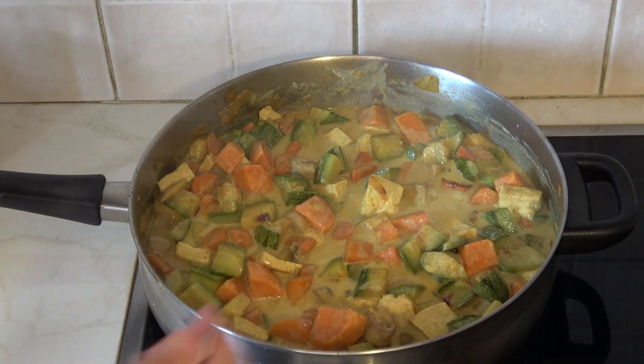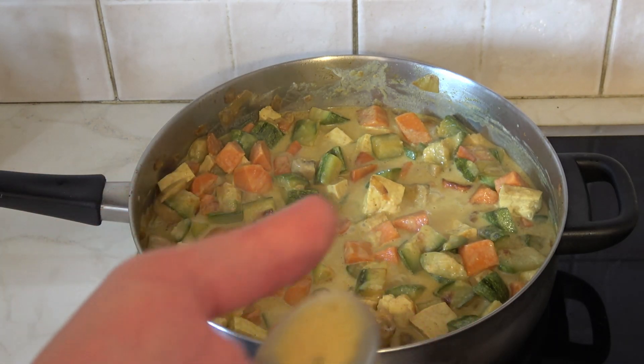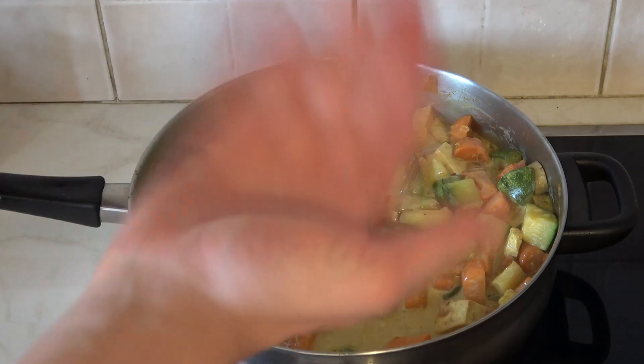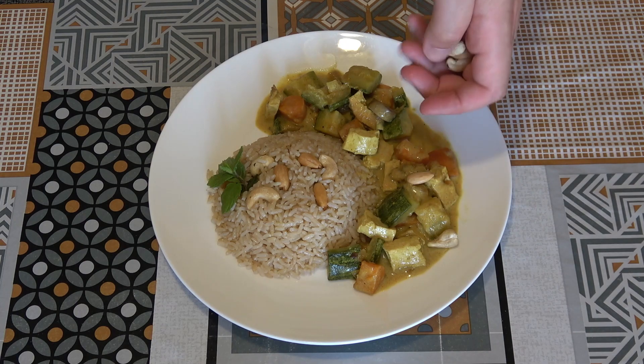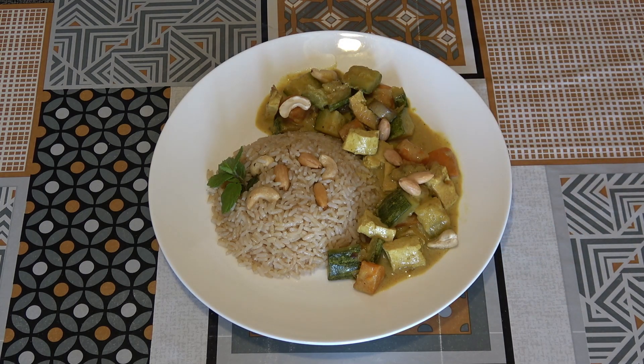Give it a bit of a taste to check on the salt and see if you need to add any more curry. Presto, we're all done — well done everyone! Now time to lay it all out on the plate nicely with some rice on the side. Feel free to garnish it with some cashews if you like.